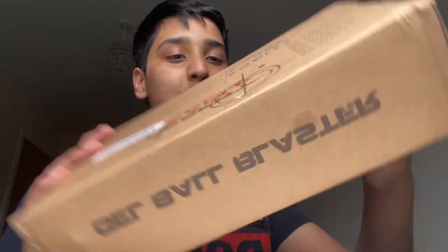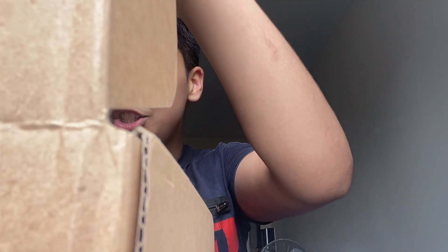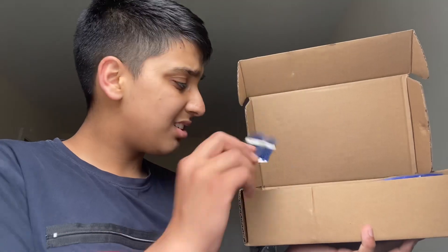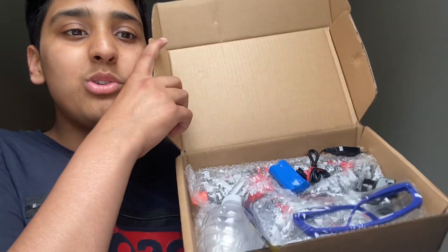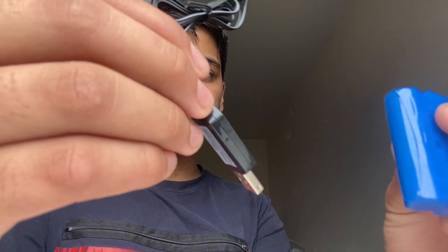I'll be setting it up with you guys and I'm gonna be testing it, so stay tuned. Take a good look. It comes in bubble wrap. There's that — I don't know what that is — that's a charger I think. There's these two guys, and it's got batteries in there.